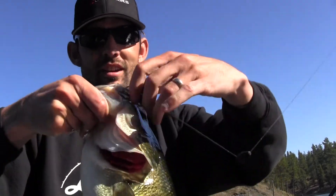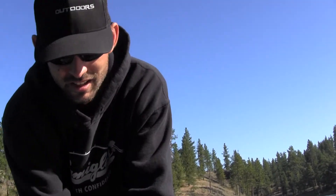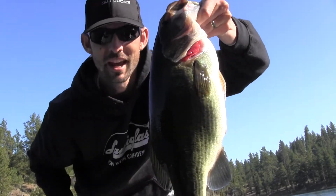I'll tell you what - I saw a little school of fish with these fisherman eyewear glasses, and I pitched in there. I think this big ol' female was probably protecting them, man.